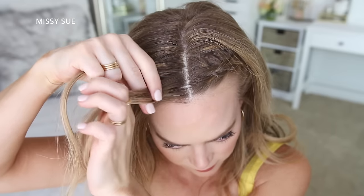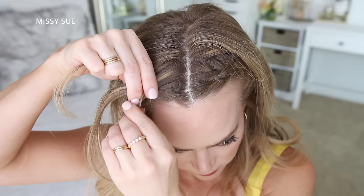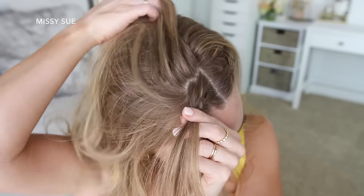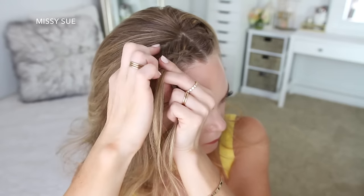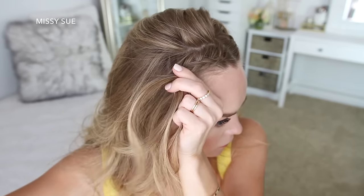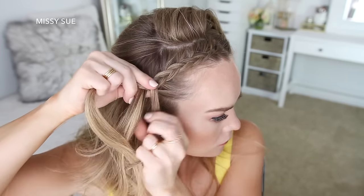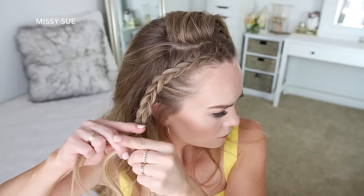Now I'm going to repeat those same steps and braid the hair on the right side in a second Dutch braid. I'm picking up a small piece near the part, dividing it into three smaller sections, and crossing the side strands under the middle strand while adding new sections. One tip when doing this hairstyle is to clip away the hair that sits behind the braid so you don't accidentally pull it in. Leaving this hair out helps add to the effect of the little accent braids and keeps the hairstyle looking cleaner by hiding the small sections on the back side of the braid. Then once the braid reaches just above the ear, I'll stop adding new sections, continue braiding down to the end, and slide a bobby pin over the bottom so it doesn't unravel.